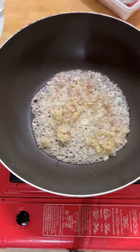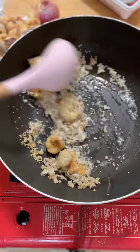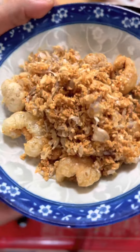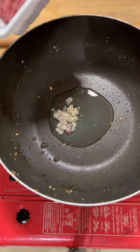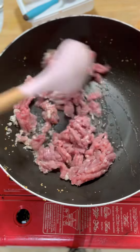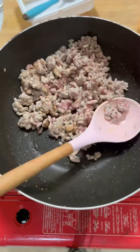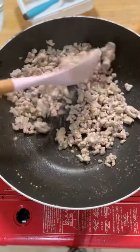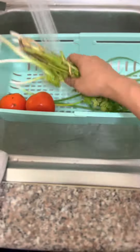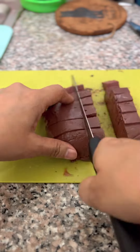I'm going to show you how to bake a plate. First of all, let's go to the top. If you're pouring it out, you just want to use it.